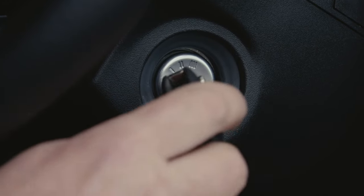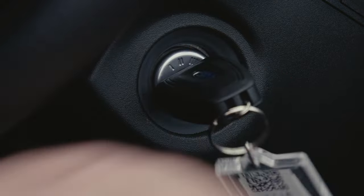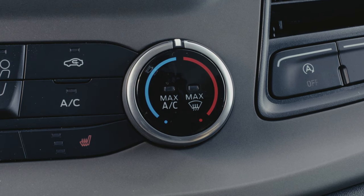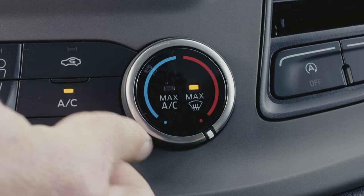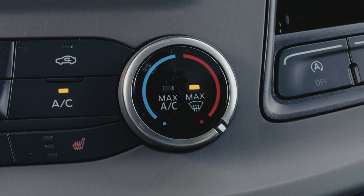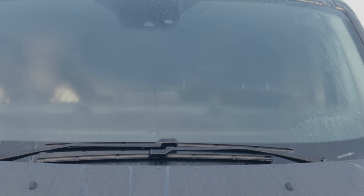First of all, turn on your vehicle so that the engine is running. Then turn your temperature dial to the max setting. You should feel it hit a slight spring stop. Doing so sets your vehicle to demist mode.